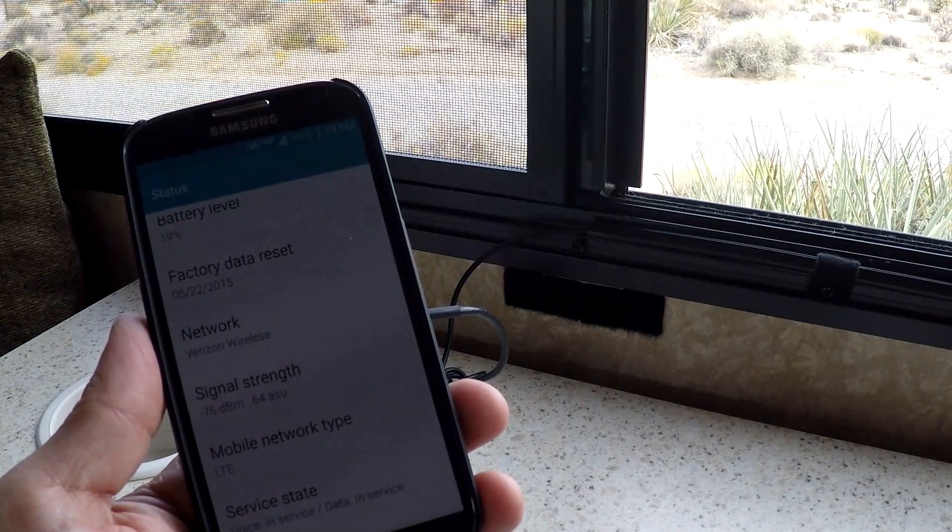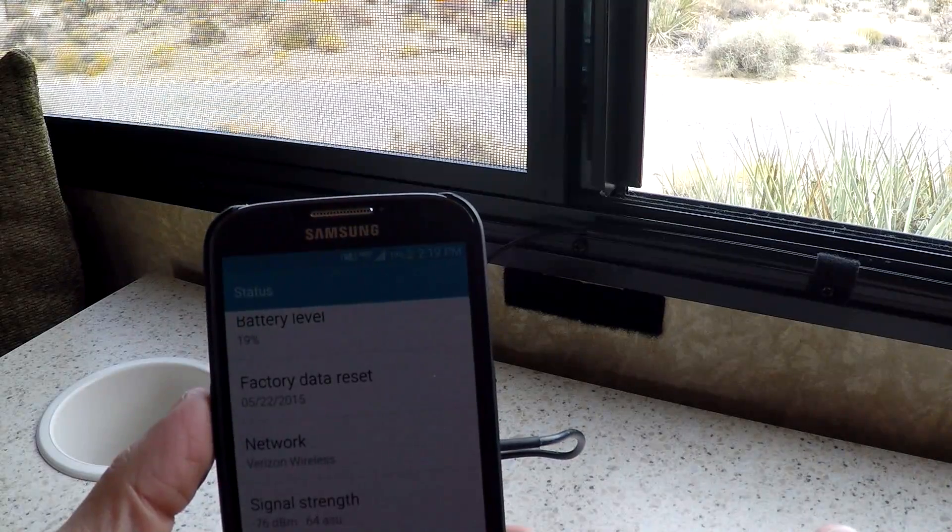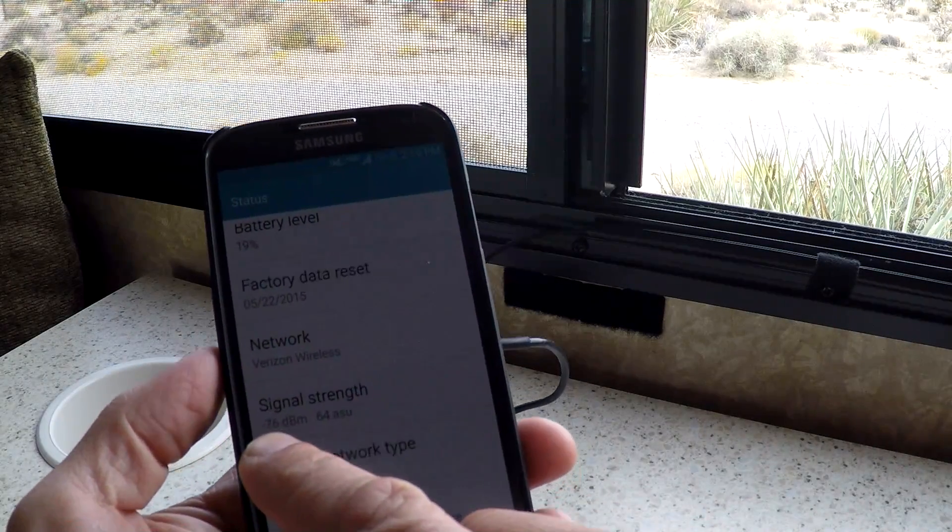With no signal at all without the booster, with the booster on I'm able to get a 40 to 44 dB boost, and my bars jump up to about five — almost maxed out. With the booster connected I go from absolutely no signal to full bars, at -76 dB, which gives me a great data signal and lets me stream video, upload to YouTube, and do everything I need to do as well as keep in touch with folks.